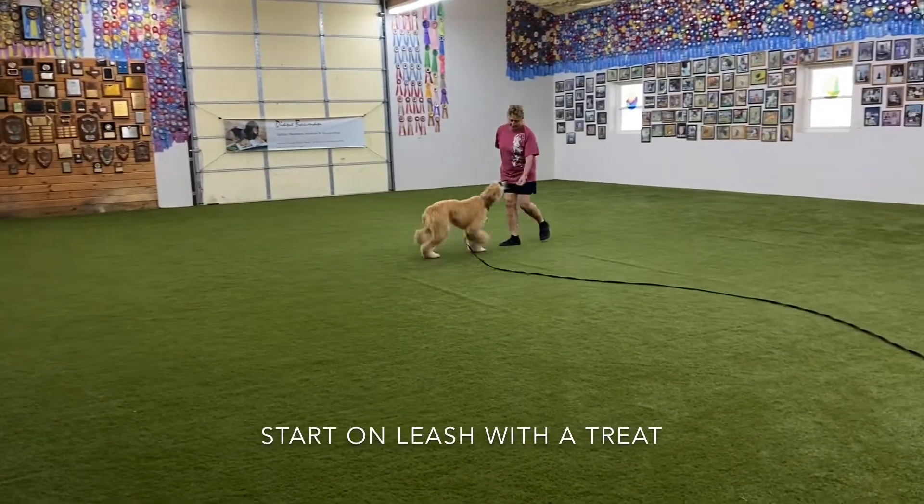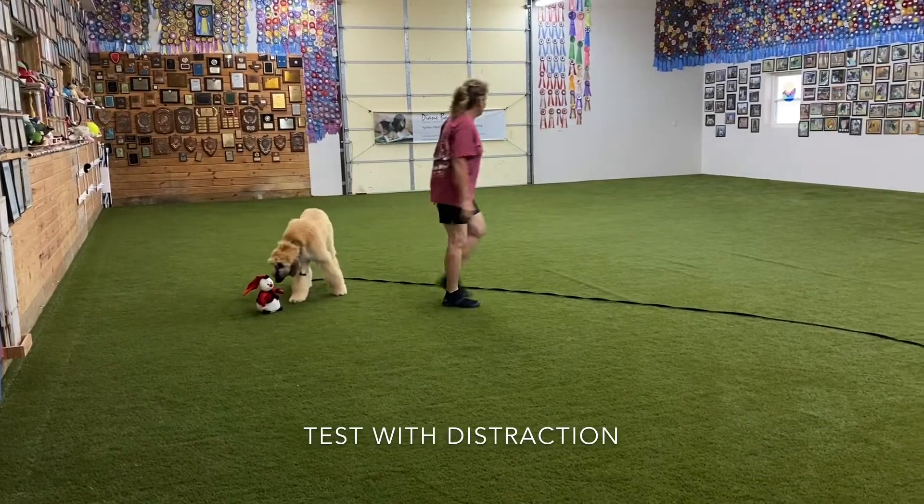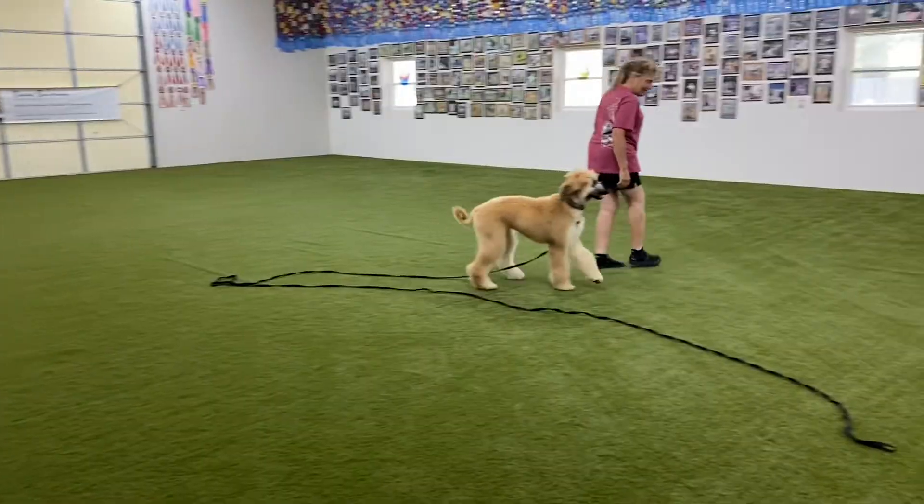We begin this session with the dog on a long line and a few treats to reinforce the recall. Then we add a distraction, take the treats away, and see if we still have commitment to a recall.